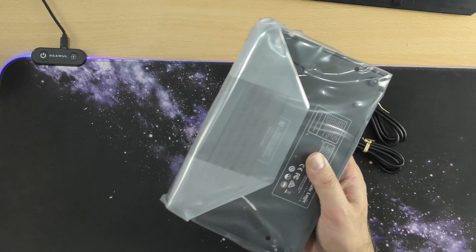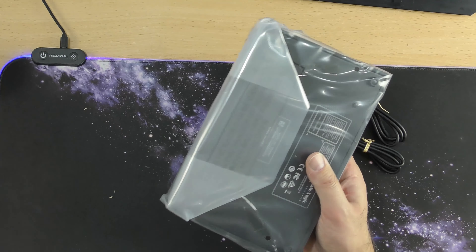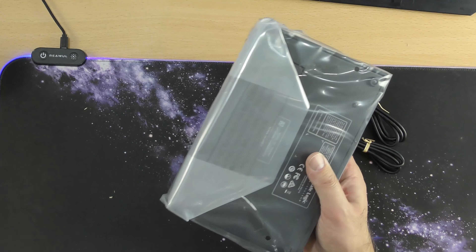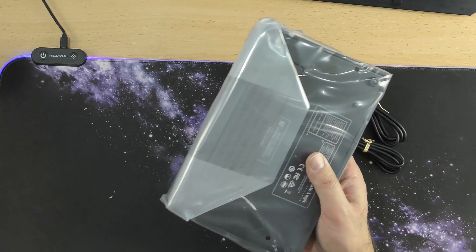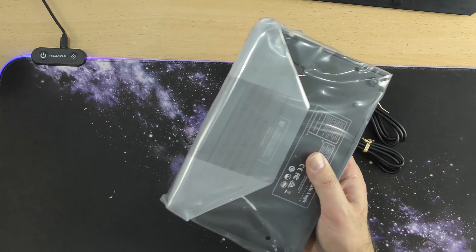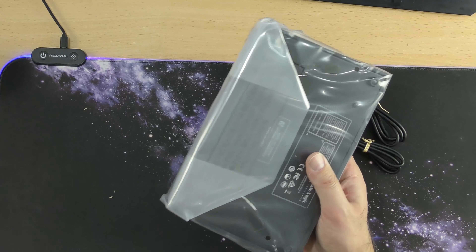I've already plugged these cables into my speakers so my speakers are ready to go, and my microphone kit is already set up. All I need to do now is plug in my USB and plug all the connections in. So red goes into red and white into there for outputs 1 and 2, the microphone goes into channel 1, and then I just need to sort out the USB and we should be good to go.